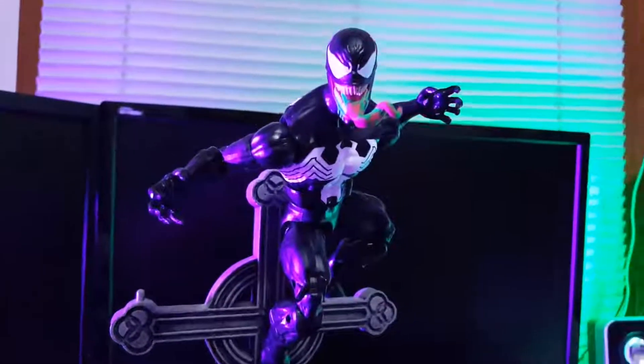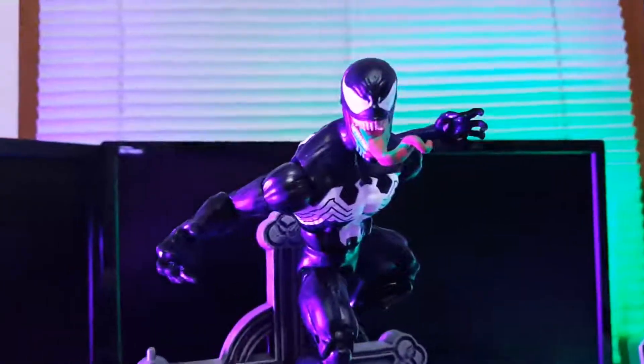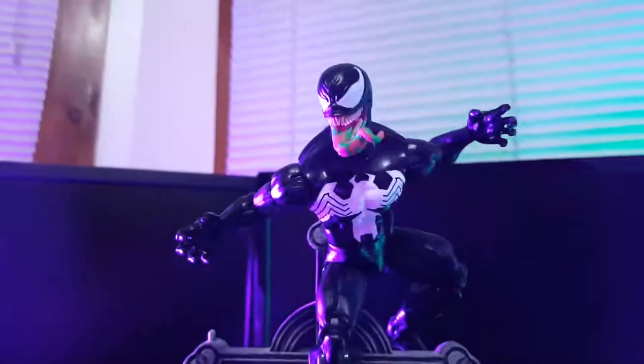What's going on guys, thanks for tuning in. Today we're taking a quick look at the Marvel Legends Absorbing Man Build-A-Figure Venom.